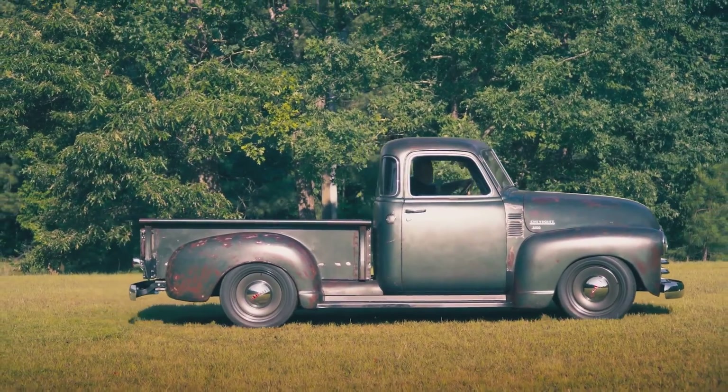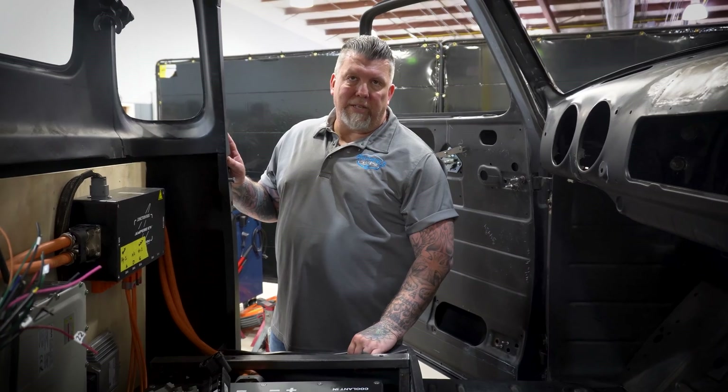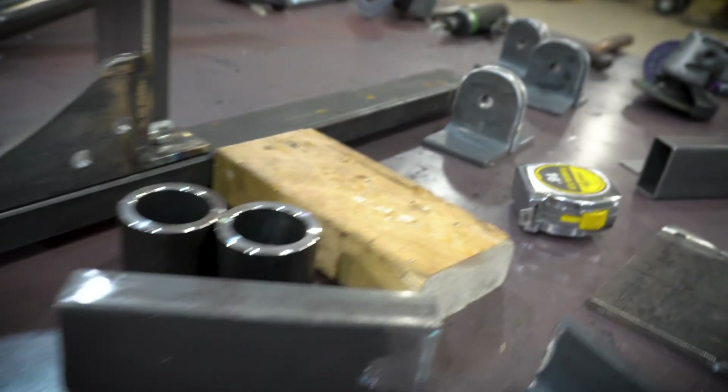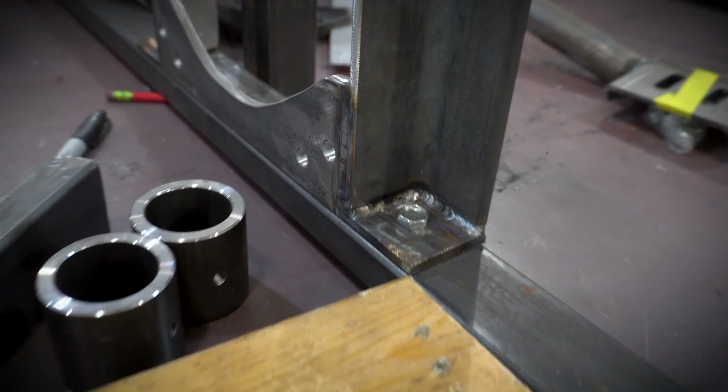It does have navigation on it. The GUI — which is the head unit — gives you all the information that you need. So this is our fabrication area; this is where we make all our bracketry. We're actually making a motor mount now for the truck over there. We've mocked it up to the actual motor so we can bolt it to the frame. After we build them, we put them on CAD so we have designs as we go through the build process.